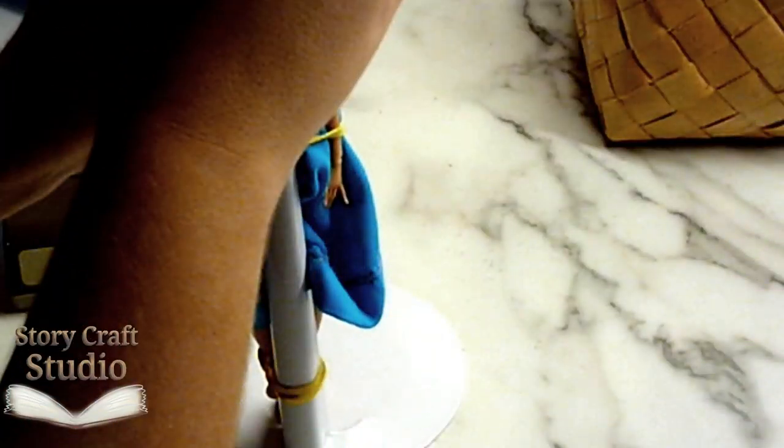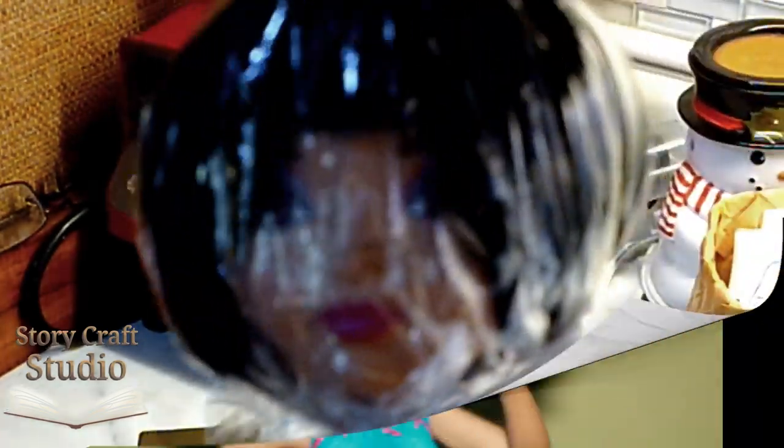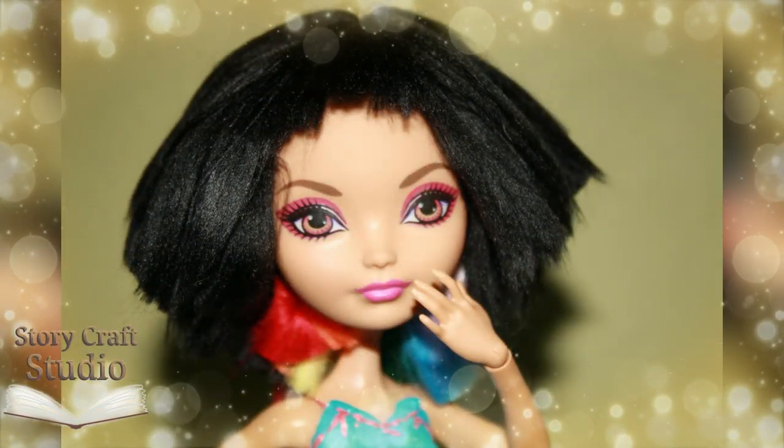To finish, I wrap the wig in cling wrap to tame the hair, and let it sit overnight. And that's how it went!